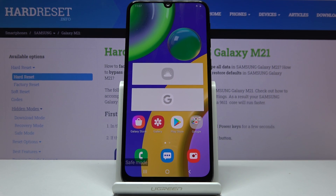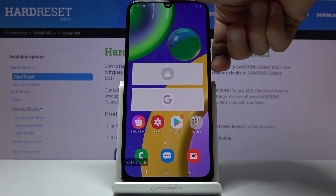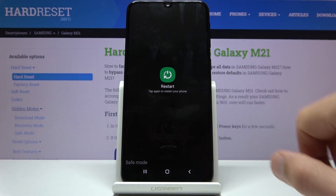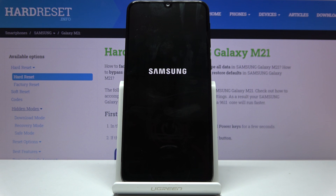That's how we put it into safe mode. If you want to leave this mode, all you need to do is hold the power key once more and simply select Restart. When the device is back, it will be in normal mode.